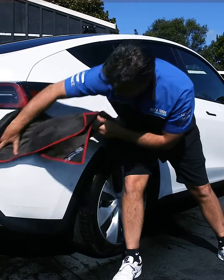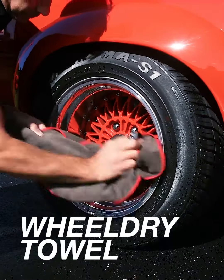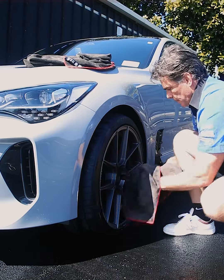In addition to the super-sized towel in the bag, we believe that you should not be running around your paintwork with the same towel you've used to dry your wheels. So what we've done is included, free of charge, a Wheel Dry Towel. It's made of the same super-absorbent material and you just keep it aside to run around your wheels — keeping the Super Dry Towel for your paintwork and keeping the two separate.